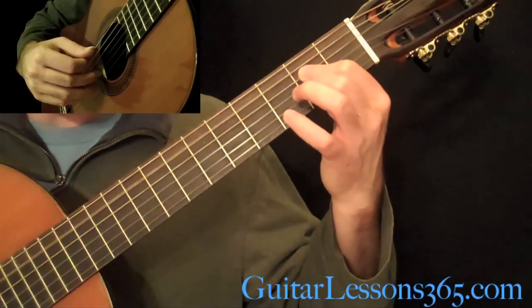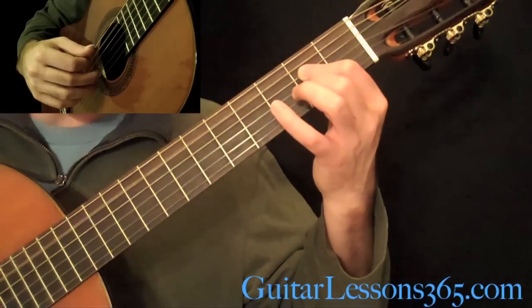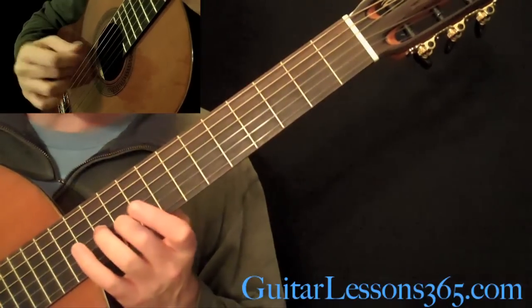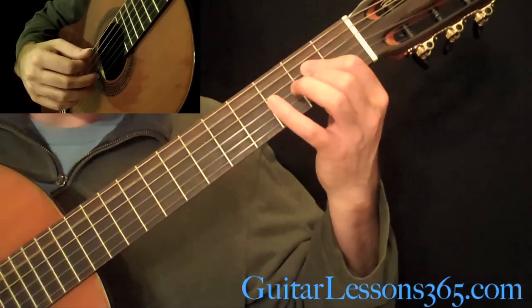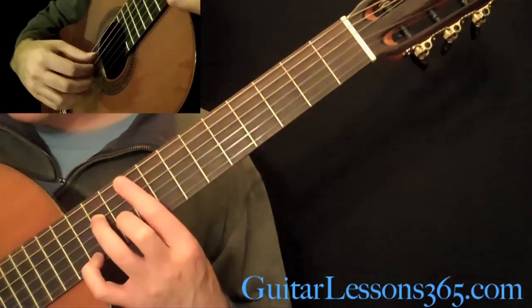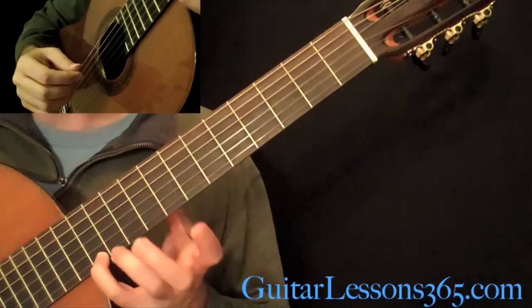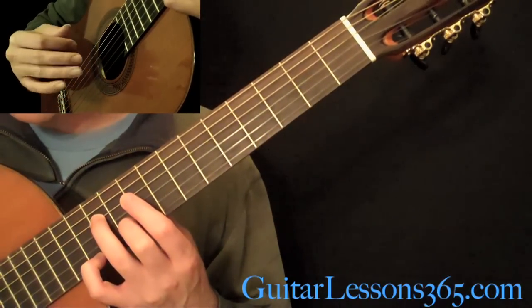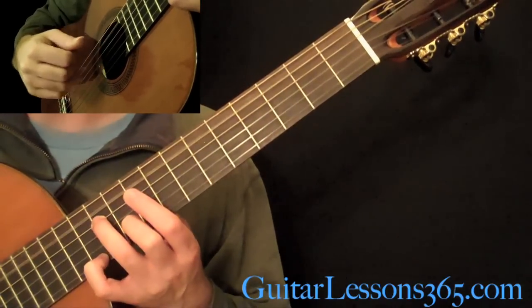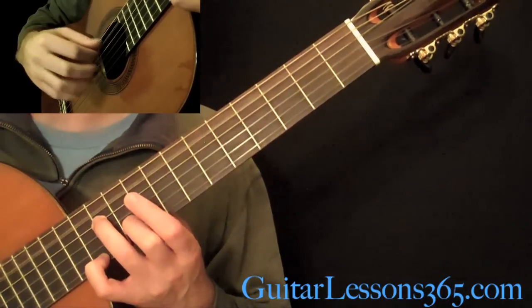When you do that high E, use it as an opportunity to shift up. Then the middle finger is going to grab the 10th fret on the B string. Then grab this A major chord: open A string, 11th fret on the D, 10th fret on the B, 12th fret on the high E. Play those just with your thumb, index, middle, and ring finger — you might want to go one after the other.